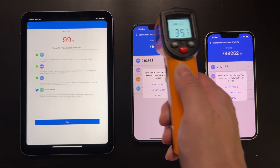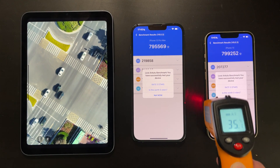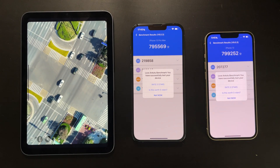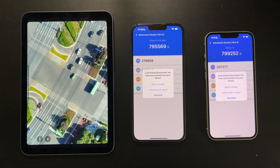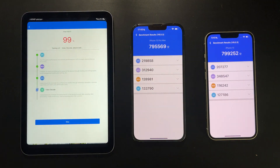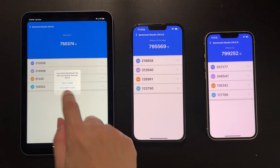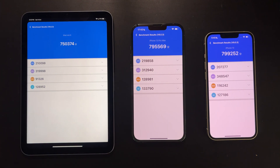In the Antutu test, surprisingly the iPhone 13 does not score lower than the iPhone 13 Pro Max — in fact it scored a little bit higher. It seems the missing GPU core doesn't affect much in this comprehensive test. The iPad mini 6 scored a little bit lower, mainly because of storage — mine is only 64GB, so the storage is smaller and slower.